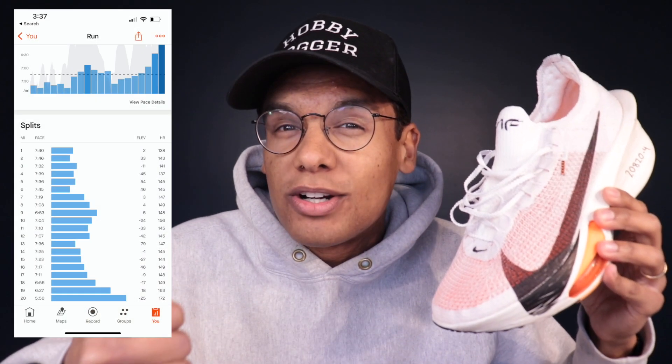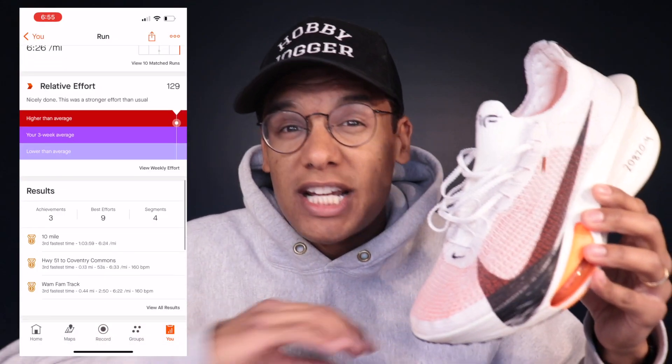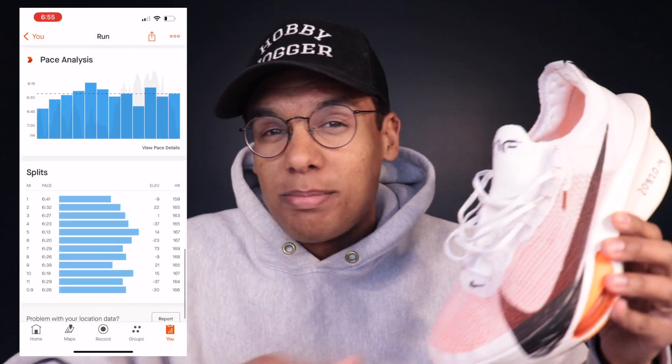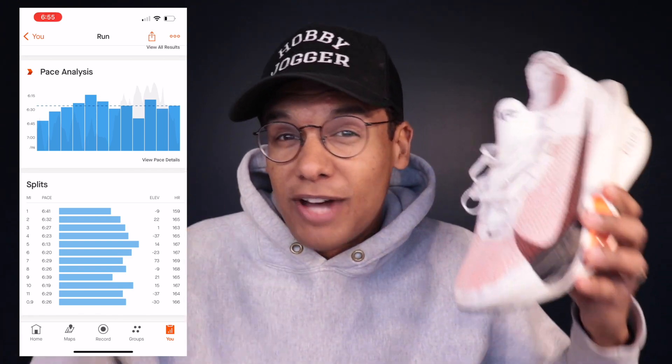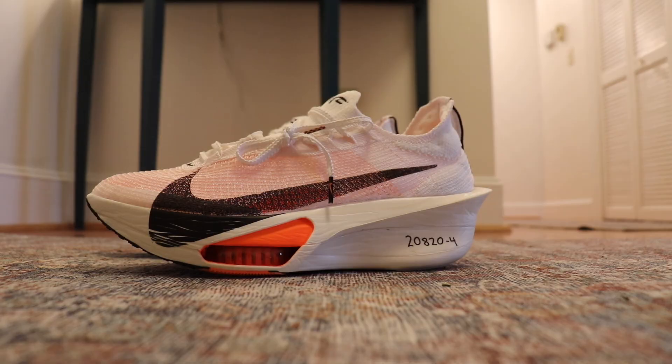I've got some great workouts in this shoe so far. Key ones are a 20 miler where I had some marathon race pace and half marathon race pace. Then I also did a straight 12 mile marathon pace tempo in this shoe, putting it through the paces and evaluating it as we would for a real life race. In this video, I'm gonna give you my overall thoughts on the shoe, how it rides, whether it's comfortable, and whether it's a good fit for your rotation.